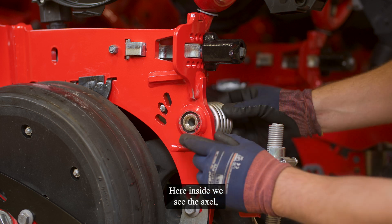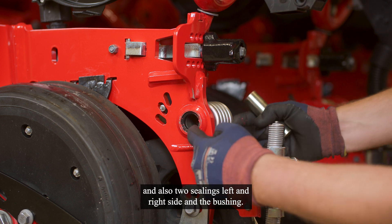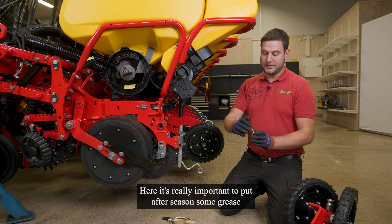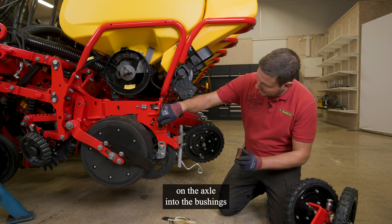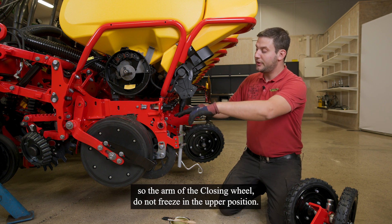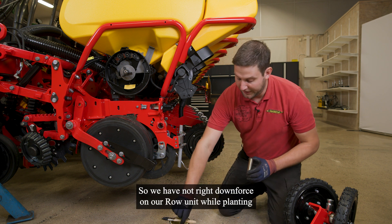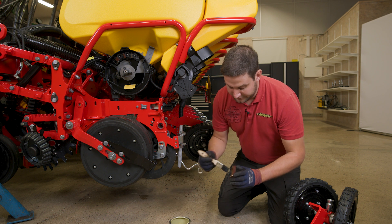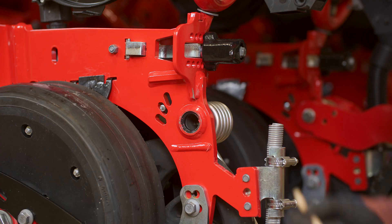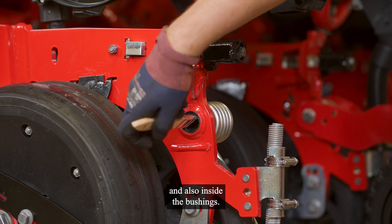Here inside we see the axle and also two sealings on the left and right side, and the bushing. It is really important to put, after the season, some grease on the axle and into the bushings so the arm of the closing wheel does not freeze in the upper position — so we have the right force on our row unit while planting. Apply grease also inside the bushings.